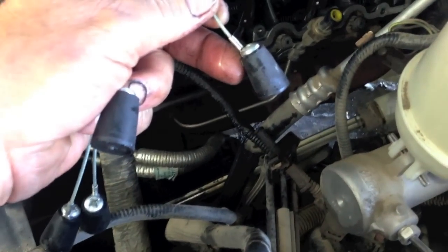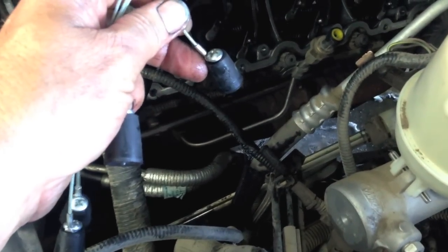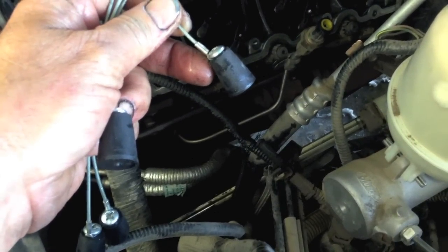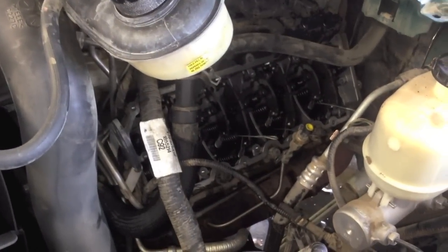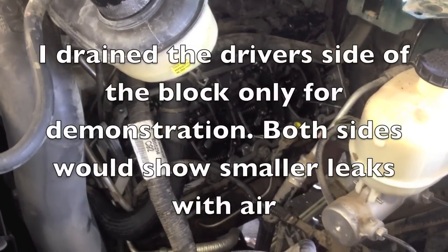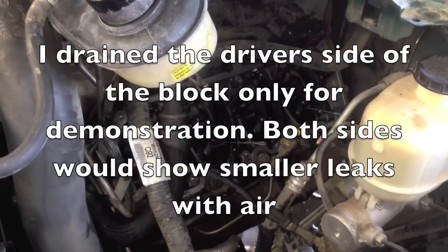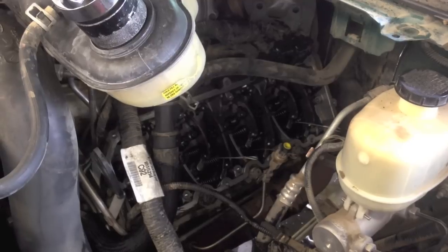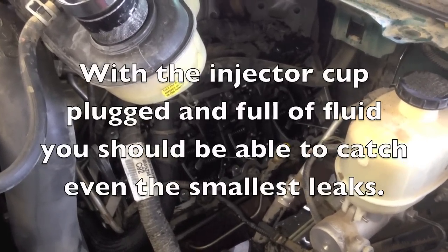These are the stoppers they supply you with that you put down inside the injector cups. Once you do that and fill it up with WD-40, you can catch smaller leaks and look for air bubbles once you drain the block. I drained the coolant and also took the plug out of the side of the block on the driver's side, because draining all the coolant out of the block will give you a whole lot better results so you can see the air bubbles.